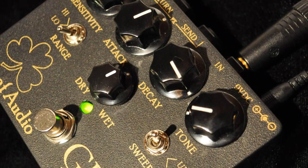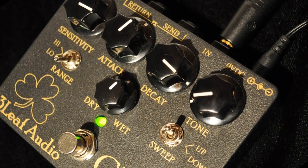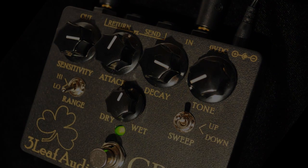Welcome to JetCityMusic.com. My name is David and I'll be your host for the next few minutes as we go over some of the various features and sounds of the Three Leaf Audio GR2 Envelope Filter. It's the latest incarnation of the fattest, funkiest envelope filter ever created by Three Leaf Audio.